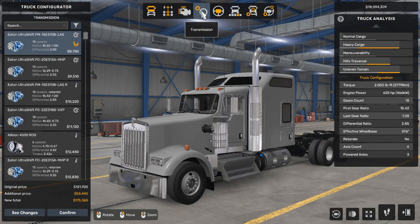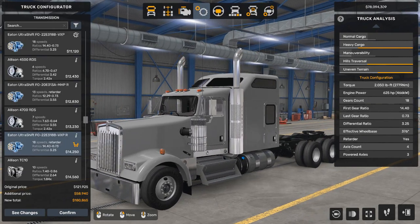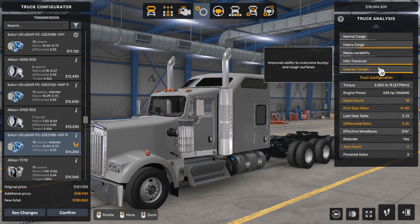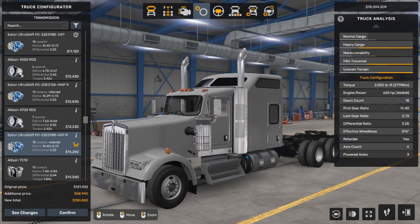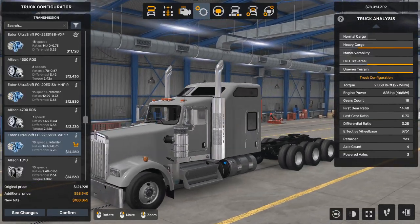Now we're going to go to transmission. I find the best one to use is the 18-speed with a retarder, which is the engine brake. Heavy cargo is maxed out along with hill traversal and uneven terrain, but maneuverability is not very good because there are many axles. But we don't have to maneuver tight spaces.